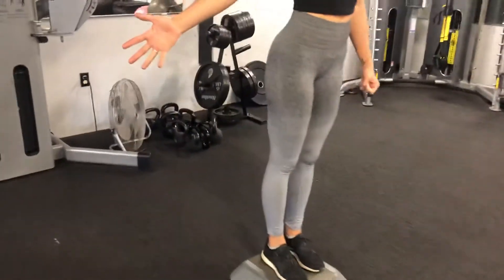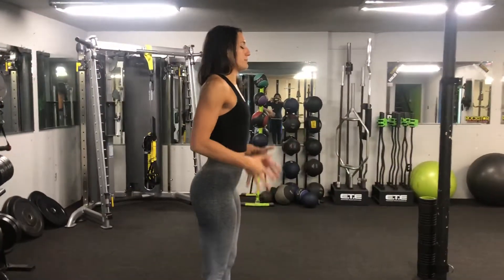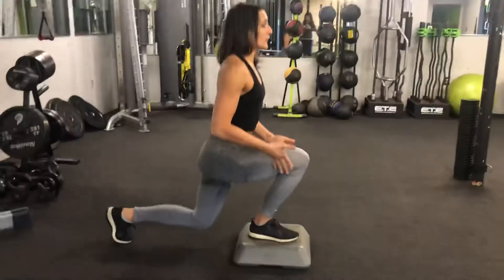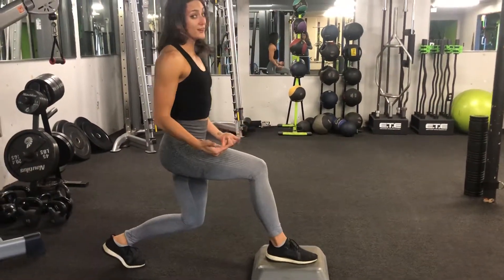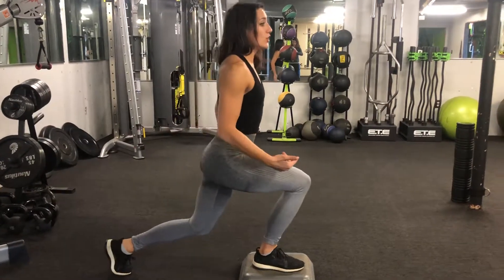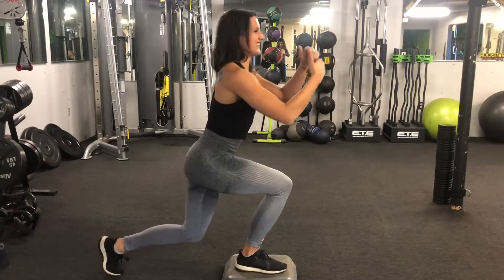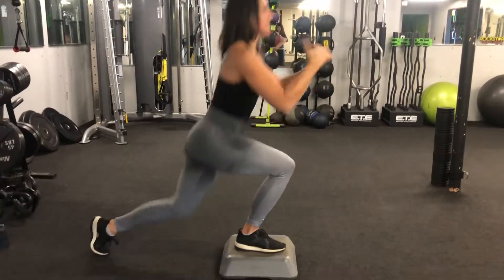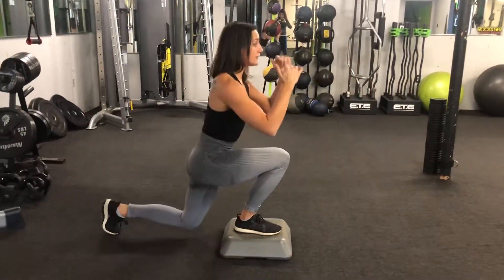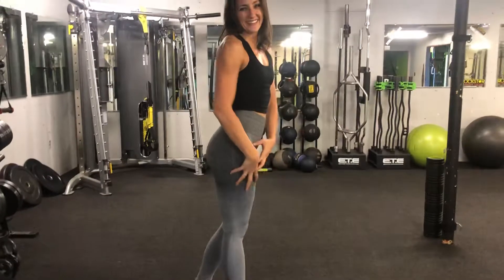My assistant is going to come to the side so you can see where my weight is positioned. You want to be over that front leg, because if you're back here then you're gonna start feeling pain in that back knee. You should have no weight in the back leg — essentially you should be able to lift it up and then press up. It's kind of like a single leg step up but with more emphasis on the booty and the legs.